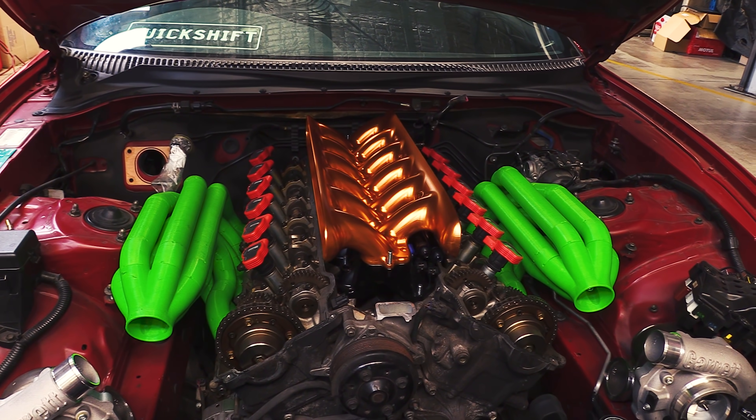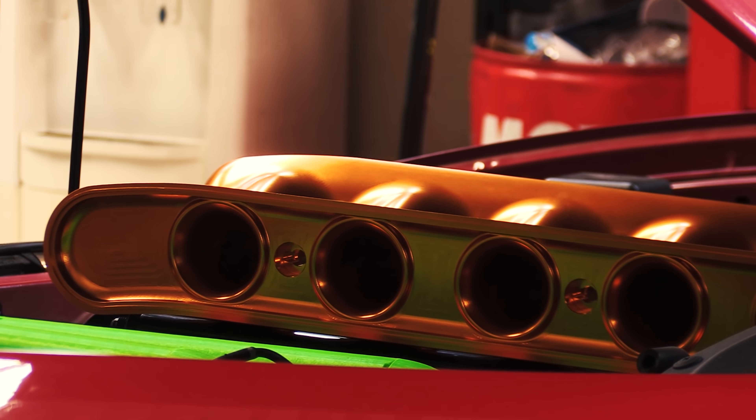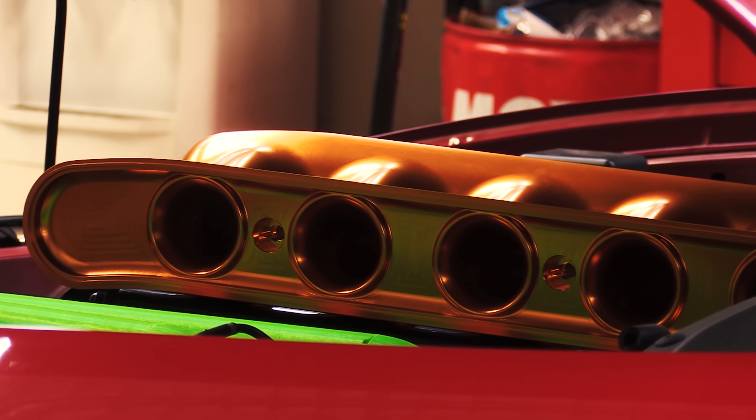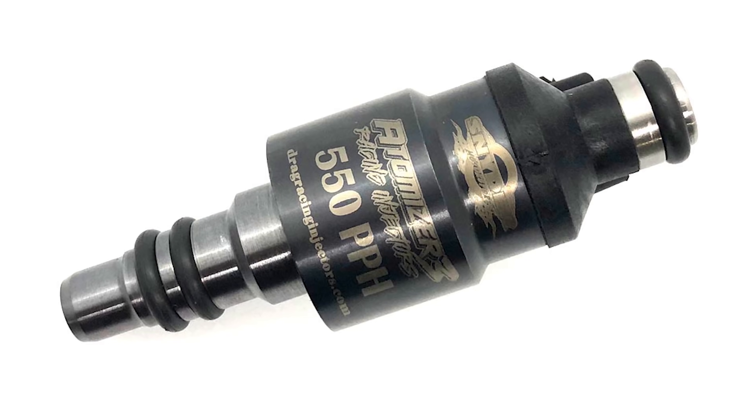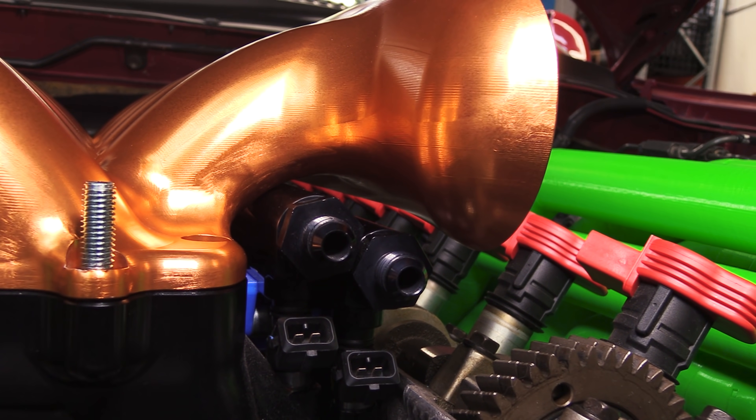That's a lot of billet. I just need some billet injectors. Do they exist? I'm pretty sure they do. I've seen methanol injectors where the body of them is billet aluminium, CNC anodised. Think about some billet injectors — yeah, I think so.